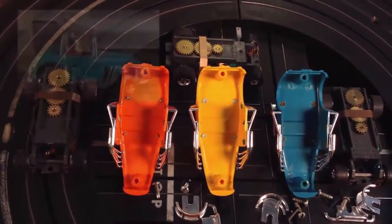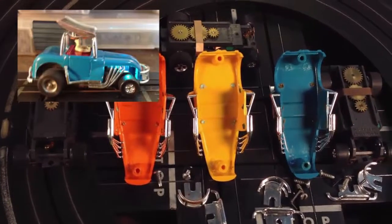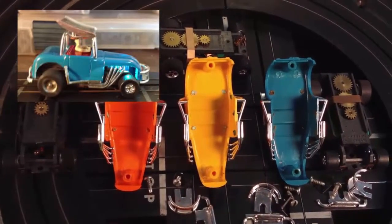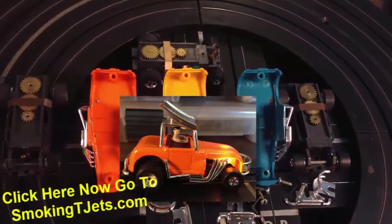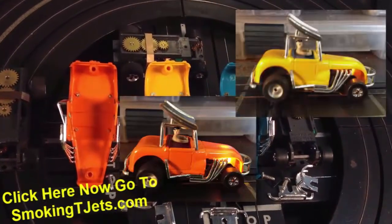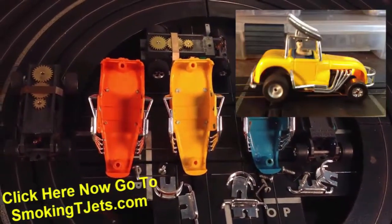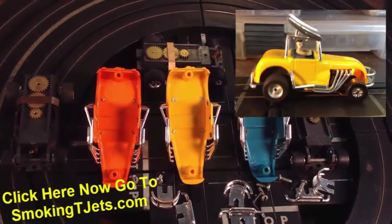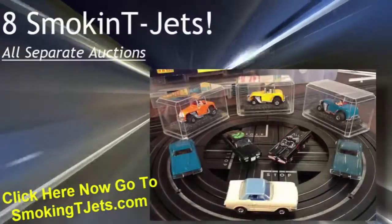Everybody I've shown it to has really dug the engine light, so I left them on for you. Now, if for whatever reason you don't want the engine light, you turn the T-Jet chassis over — it's very easy to get off. These items are all pristine, all very good. Have fun bidding, feel confident when you bid. I send this stuff out right away — I don't hem or haw about shipping. This is Jeff from Smokin' T-Jets.